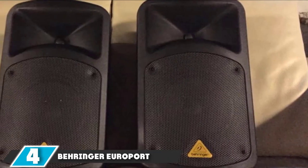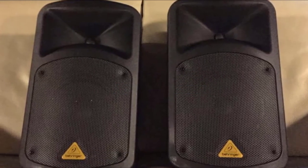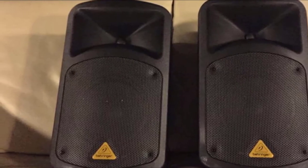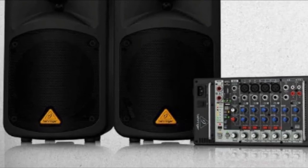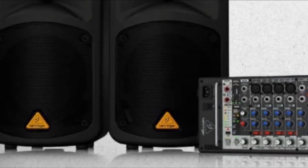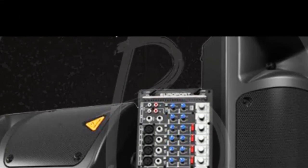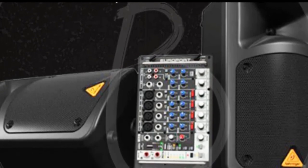Moving on to number 4 with the Behringer Europort EPS500 MP3. The Behringer Europort EPS500 MP3 consists of two 8-inch passive speakers with a 500W powered mixer. The rear of each speaker is recessed for storage. On one speaker, there is an empty cavity offering enough room for storing the two 20ft speaker cables and the mixer's power adapter. The second speaker is designed to store the 8-channel mixer. Each speaker has a large handle and weighs less than 20 pounds, making the system easy to carry and transport.